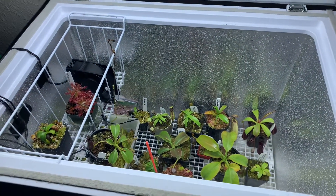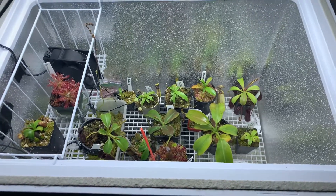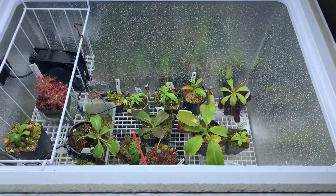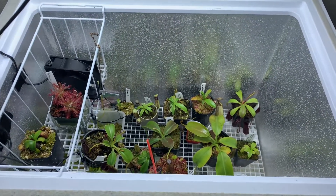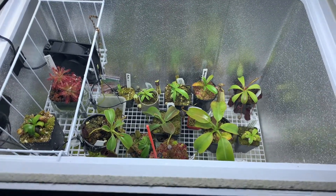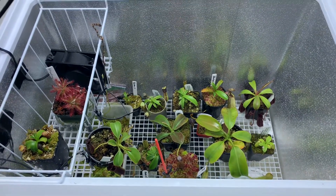This will probably be a pretty quick video — there's not too much going on in here. This is my highland tank. It's just a small chest freezer with two white Yescoms and a small fan inside. Most of the plants in here are fairly small and a few have just been moved over to the tent, but I thought I'd just give a quick look.